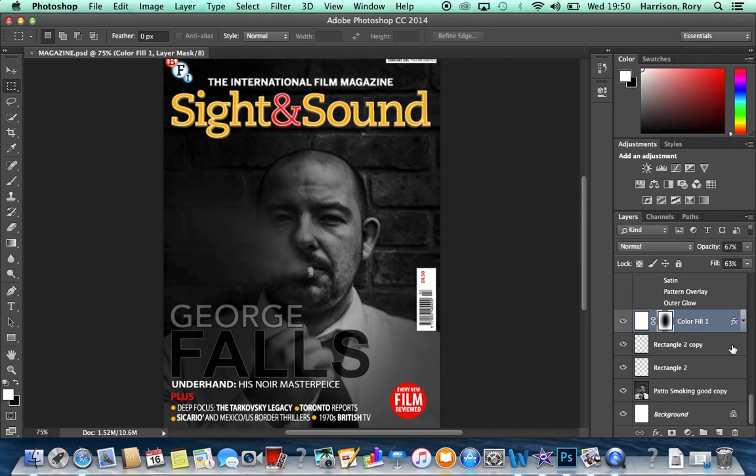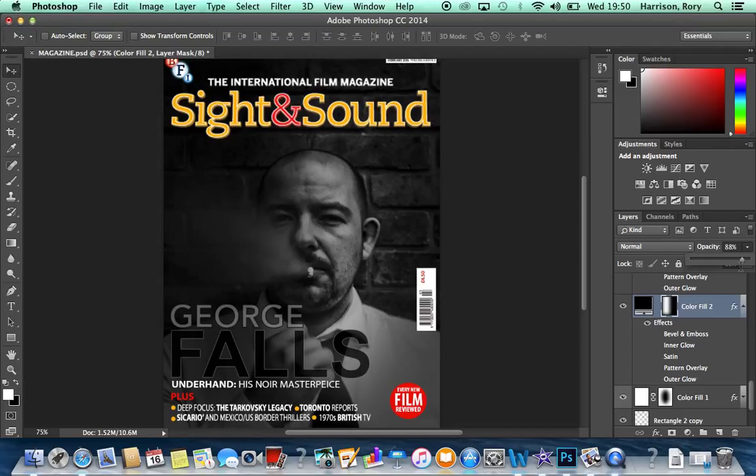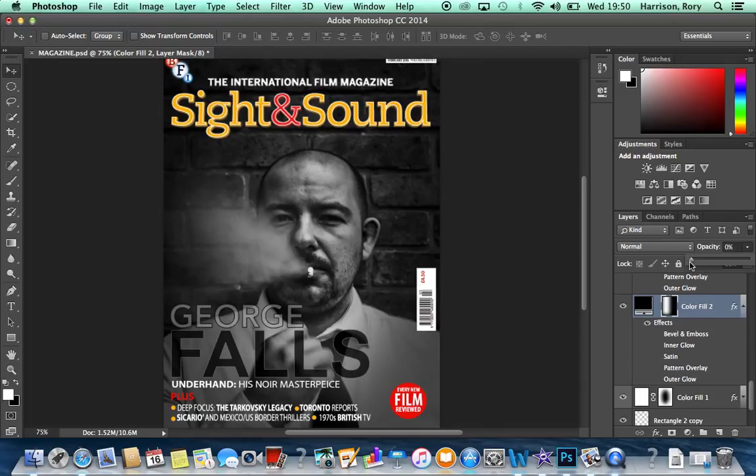We then added a vignette by adding a solid colour layer set to #FFFFFF. We used the Elliptical Marquee Tool to select the desired area, filled it, and set the value to 175. This created a white background which we then inverted and adjusted the opacity to achieve a solid effect. We created a second vignette and moved it off the photo so the darker side sat around the darkest part of the face, artificially creating a half shadow.